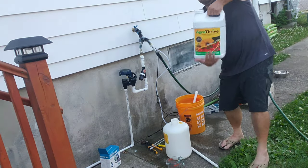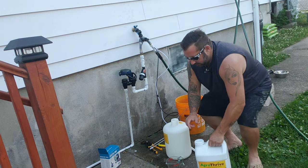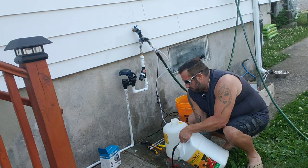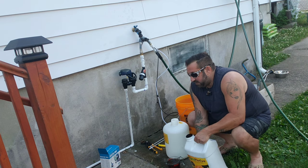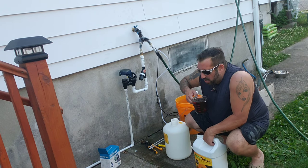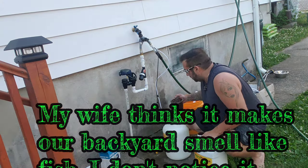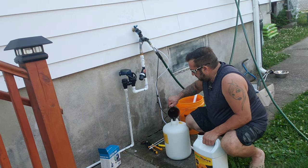I'm going to shake this up and pour it into the measuring cup. It looks like steel mud. Oh, that smells delicious — some people might hate that smell, but I love it. It's not bad at all.